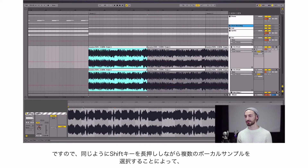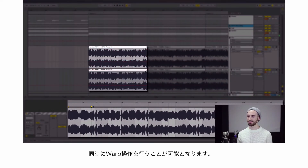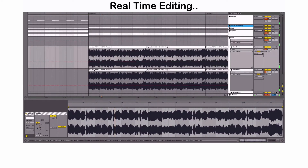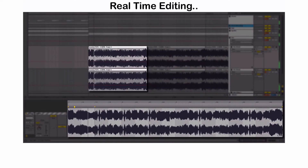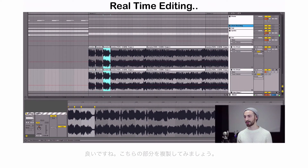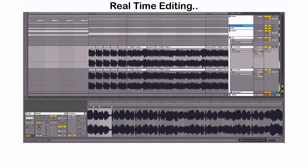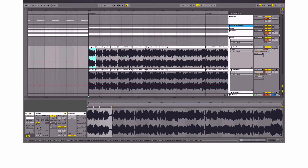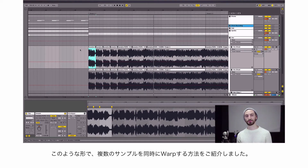So you can apply the same idea: click on the clip, hold Shift, click on the other one — they're both highlighted. Now when I warp out this track, they're both moving together. That sounds cool. That's how you can easily warp out multiple tracks together in one shot. It's a super simple idea, but this can be applied in so many situations to speed up your workflow.